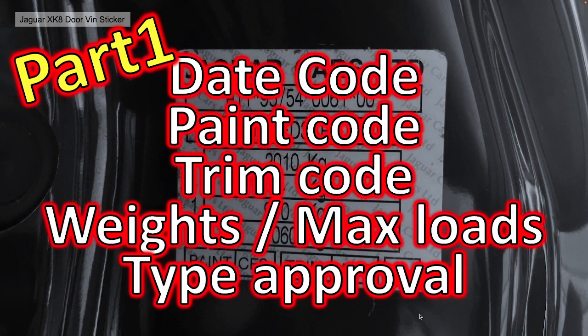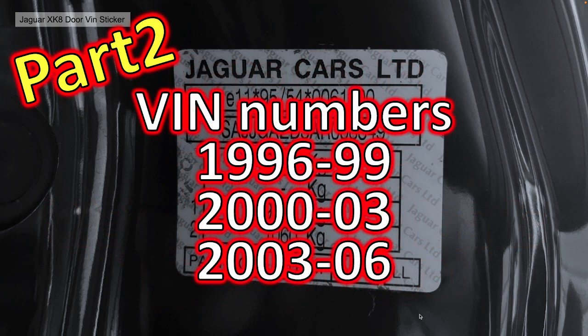In part 1 we covered the day code, paint code, trim code, meanings and all the different variants, the weight and max load numbers and the type approval reference. But in this video, part 2, we're going to cover just the VIN numbers. It needed its own video because there are three different structures of the VIN number throughout the Xcate XKR X100 manufacturing based on the year. This is partially due to the fact that Jaguar was using its own bespoke VIN numbering system while ISO international standards were being formulated around the year 2000.